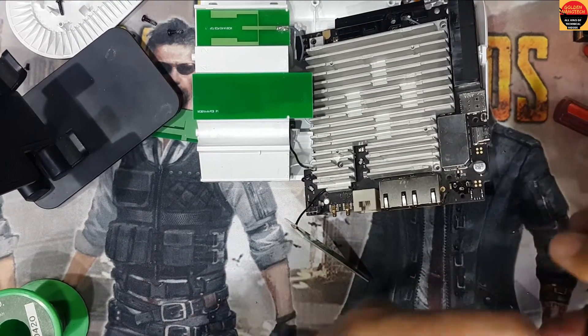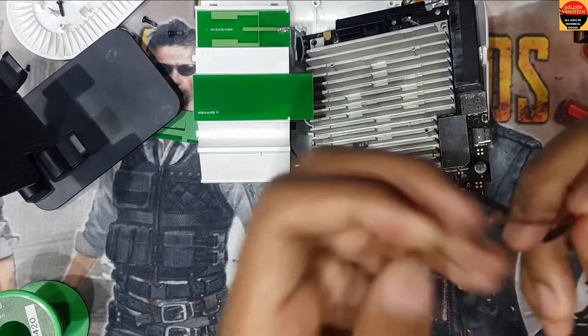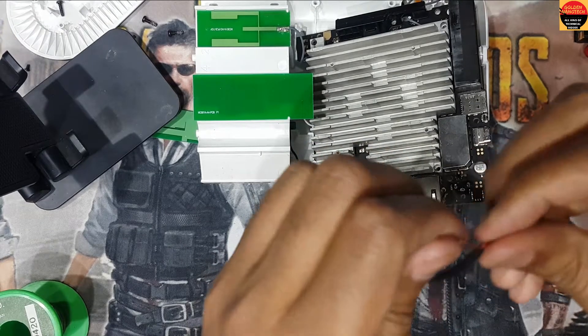First you have to cut this. Here you can see there are two cables — one for ground, one for voltage plus. This red one is for voltage, and this one is for ground.